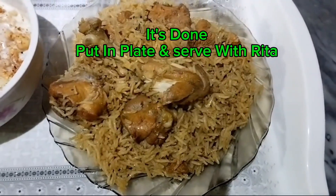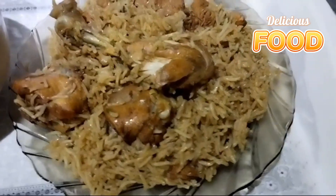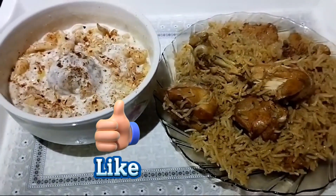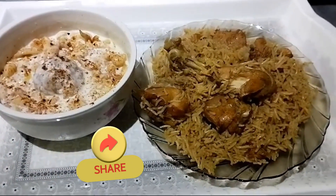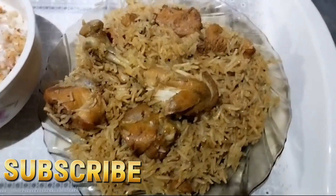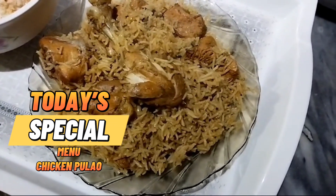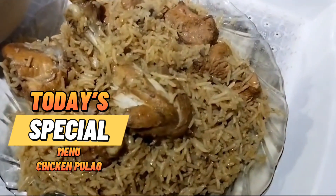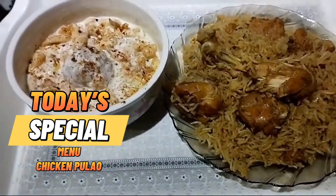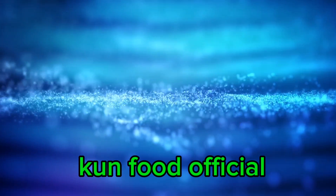It's done — put on a plate and serve with raita. Delicious food! Like, share, and subscribe. Today's special menu: Chicken Pulao. Food Idiot — thank you.